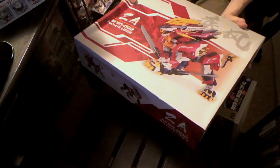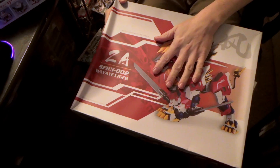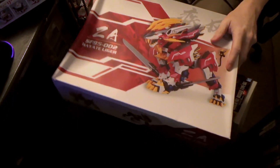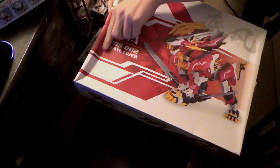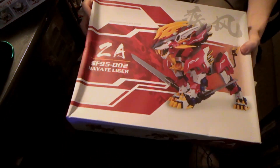But there's one more kit, and it is the one from Gundam Thunder, which you're probably all more interested in. I gotta admit, I'm kind of more interested in it too. This is the Hayate Liger, from Supernova. Yeah, another Supernova kit. The box is a little beat up from the mail, but as long as what's inside is okay, I don't care.